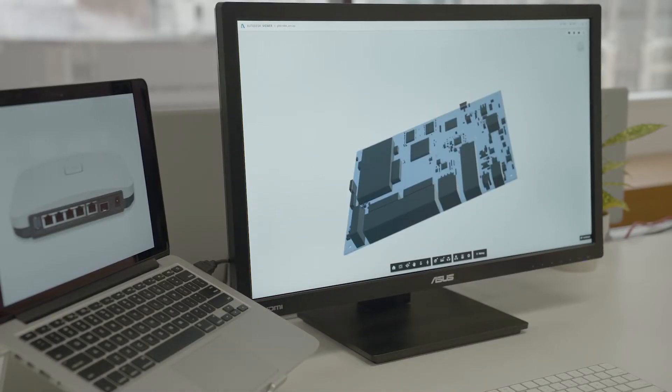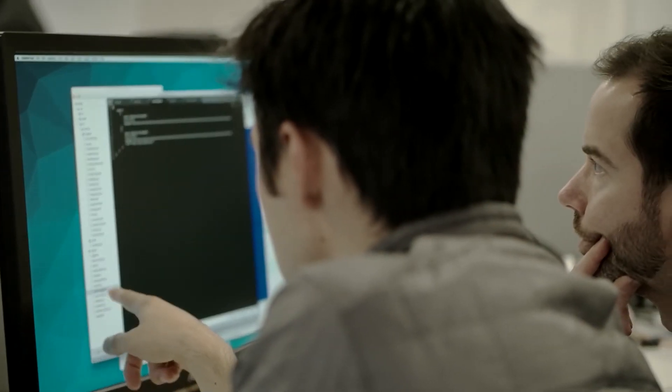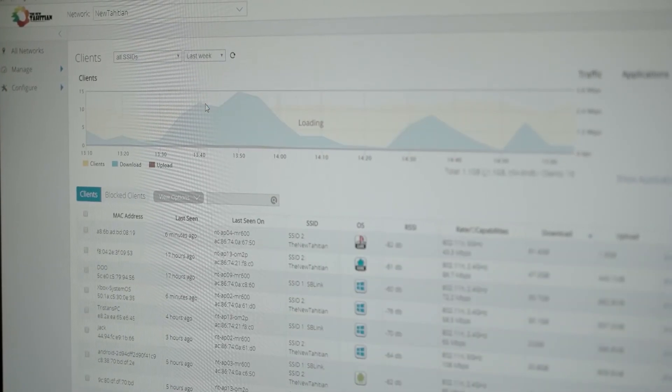When we build any product, we're constantly pushing ourselves to create things that are extremely powerful and yet extremely simple to use. The G200 is no different. Just like our access points and switches, you can add it to your network by simply scanning it with your phone or entering the MAC address in CloudTrax.